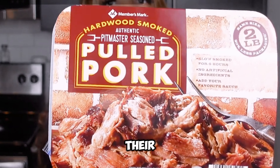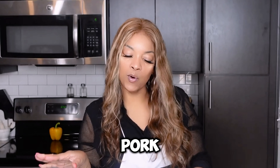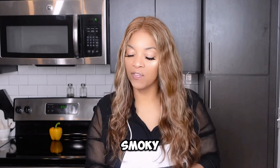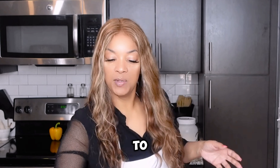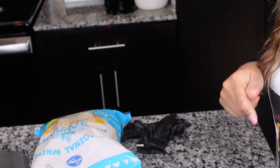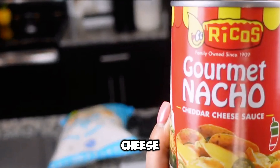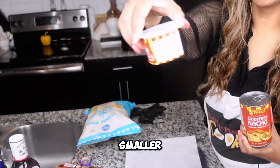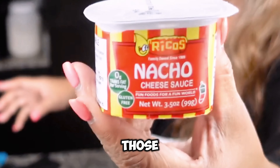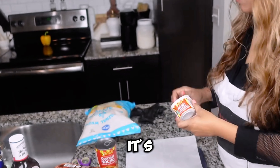This is their pulled pork — pit master seasoned pulled pork — and they slow roast it for a really long time. It's got a nice smoky flavor, so that's what I'm going to be using in my nachos. I've already preheated some pulled pork. I also have some nacho cheese sauce, and I went ahead and heated one of those up as well. This is Rico's nacho cheese sauce. It's really good.